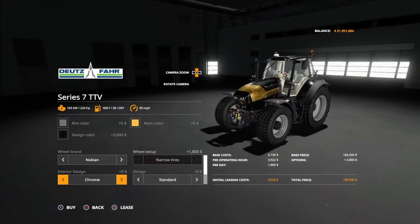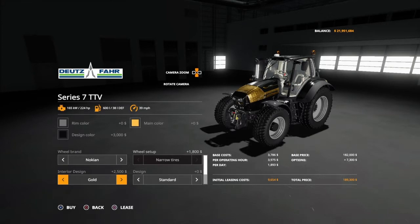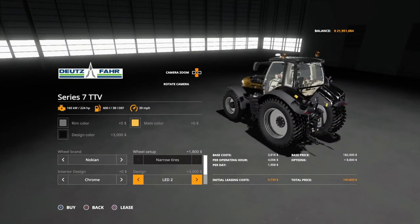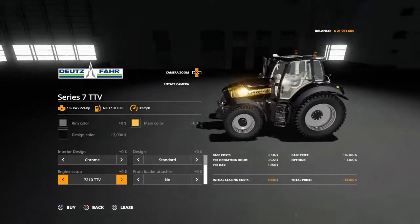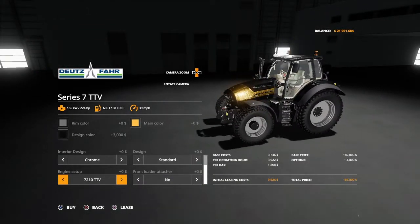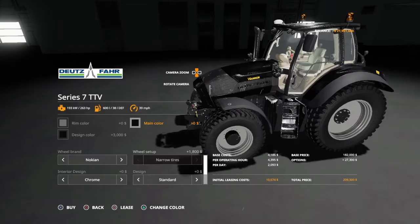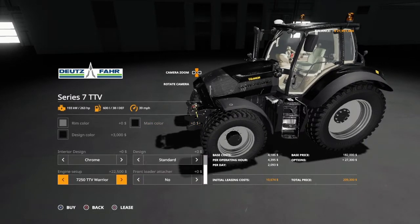Because even that ring they put around the exhaust says gold, but it's chrome. Design standard — you've got LED pack one, LED pack two, and then back to standard. Engine setup: the 7210 is 224 hp, 7230 is 245, 7250 is 263, and the 7250 Warrior is still 263 but adds the Warrior logos. Then there's a front loader attacher.